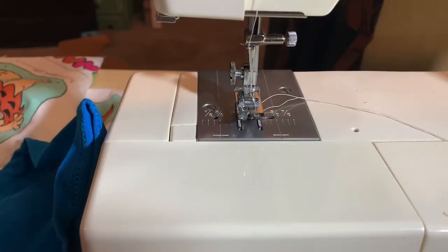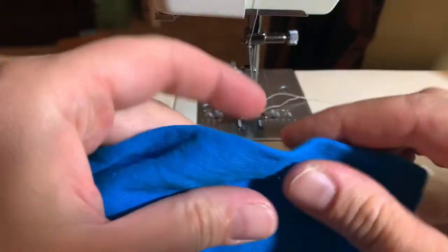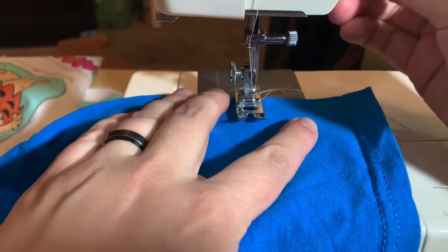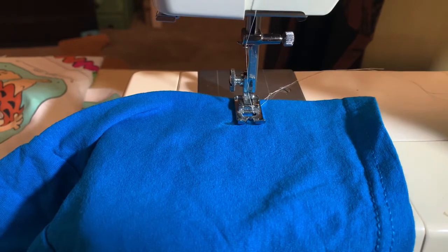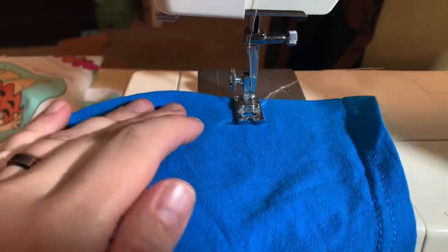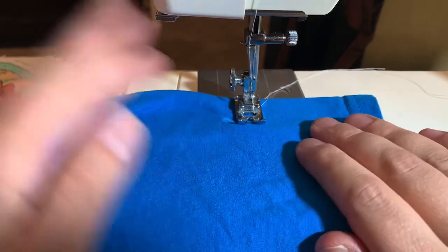I'm going to do a little sample sewing here using this blue fabric so you can see my stitches. It's a t-shirt and it's a little stretchy, but I think it'll be okay. I have the needle in the middle as opposed to over to the side — that's just for if you're sewing a zipper and sewing close to the teeth. This is in the middle. I'm not going to backstitch, just going to go forward and stitch it.